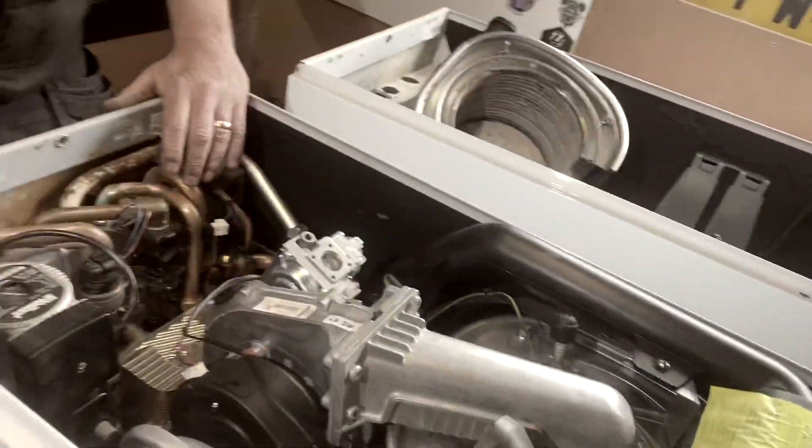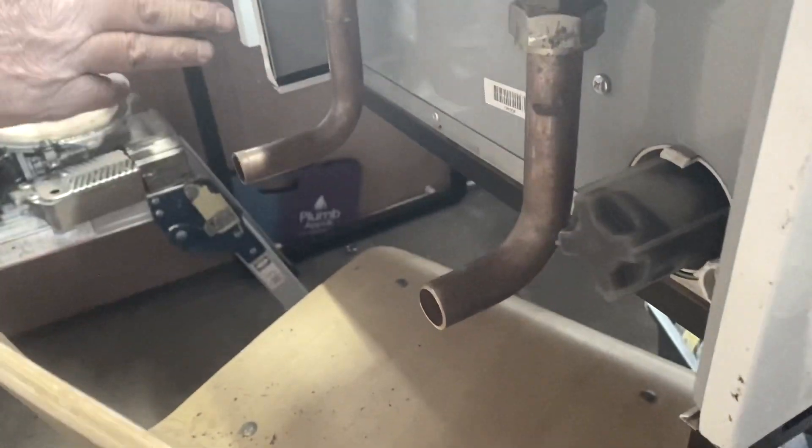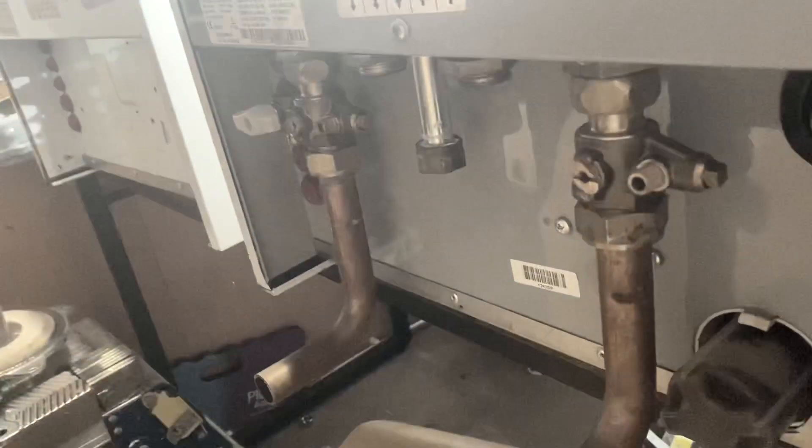If you just have a quick look underneath here, this is the return. So that's your return and that's your flow. Your return and everything comes off here, off your pump body.